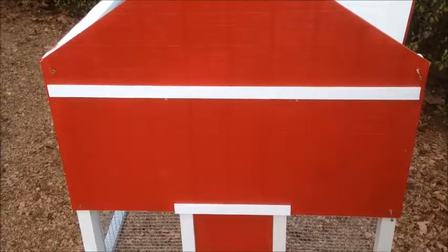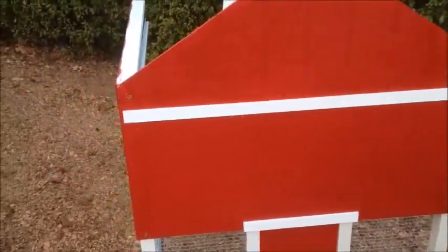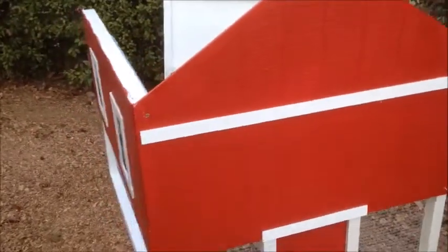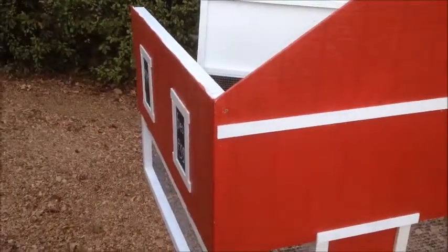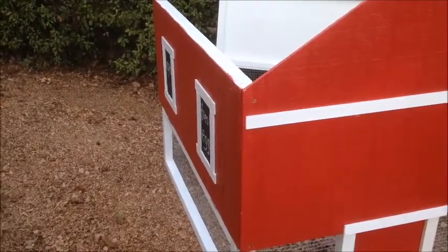I'm standing in front of the coop and I want to be able to access my eggs from the left side — that's the side I'm going to see from the house. So if you have windows, put the side with the windows on the side that you plan to access the eggs. This one's on the left.